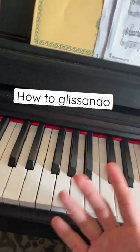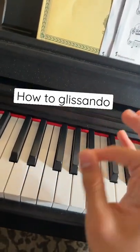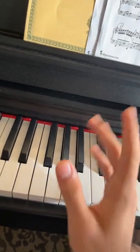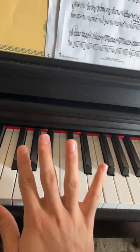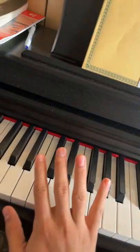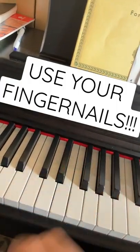This is how you glissando. Now there is no correct specific way to glissando. However, there is a way that you can do it without hurting your fingers, and that is to use your fingernails.